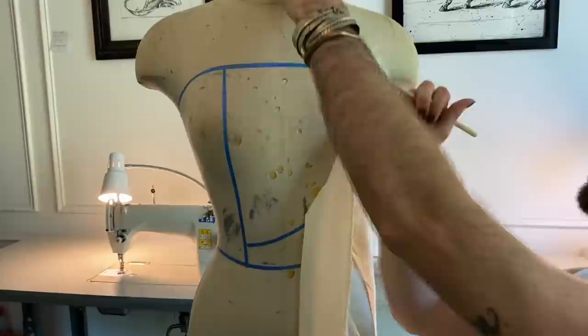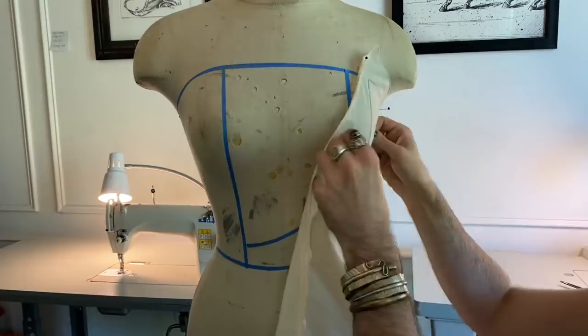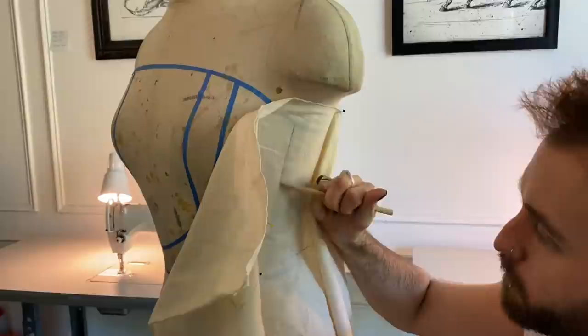Then I go over and I trace where my seam allowances will go, and I also label it so that I don't forget where the pattern piece went. After I finish a pattern piece, I then make my way around the dress form, just contouring each piece to the body form and really getting the shape that I aligned out correct on the muslin. Don't worry about getting them exact because we will go through and perfect those pattern pieces afterward.